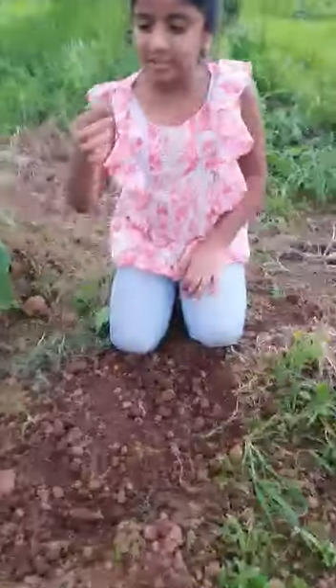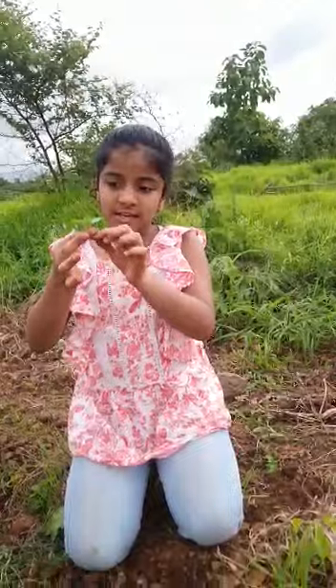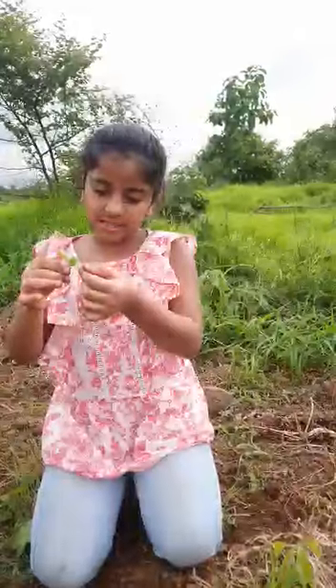This is a brinjal plant, a baby brinjal plant. There are their roots and their stem, their branches and their leaves.